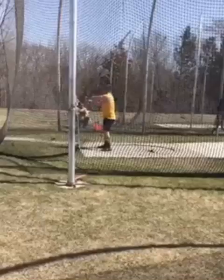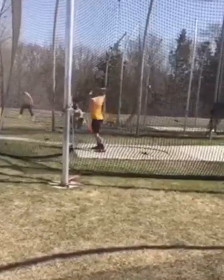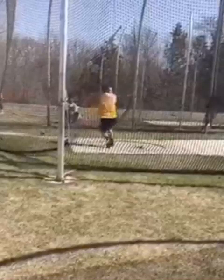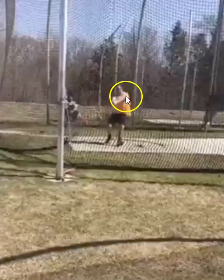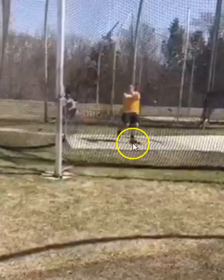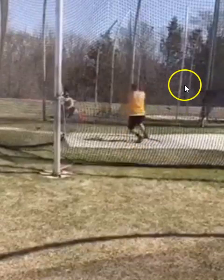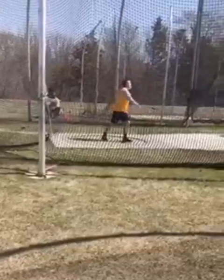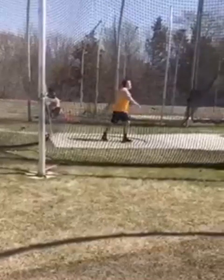Great job on improving since last video. Your whole body's turning with the hammer better. You have a little bit more tension and direction, which is great. Just some minor things to change: controlling that left shoulder, and making sure you let the ball grow naturally towards the sector. Good job — let me know if you have any questions, always here to help. If anybody else out there would like a technical analysis, hit me up on Instagram at sdthrows, or email me at sdomley757@gmail.com. Always happy to help. Thanks for watching — Sean Don, peace and out.